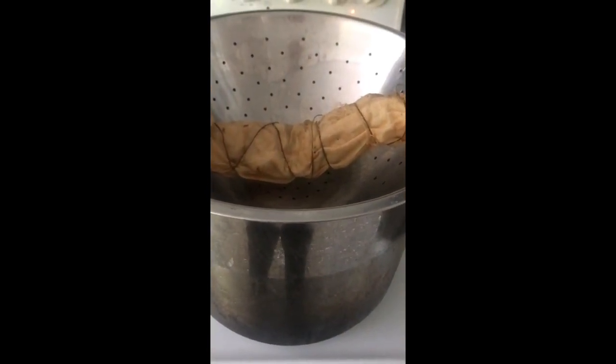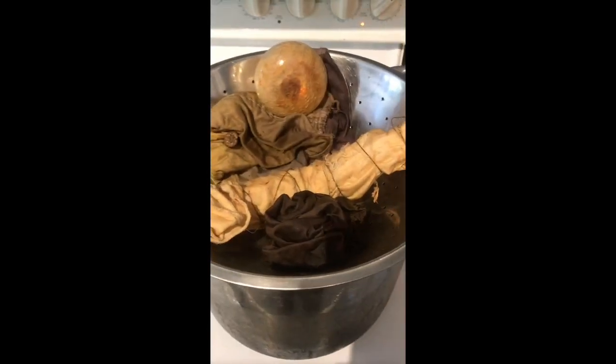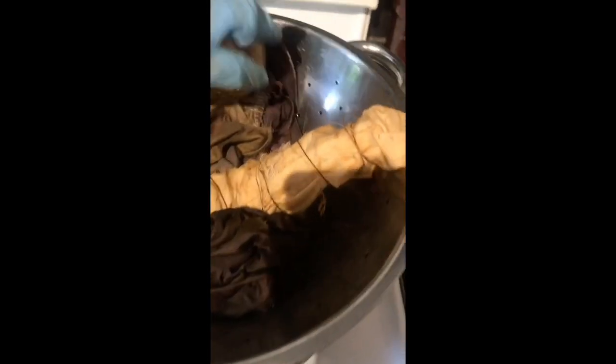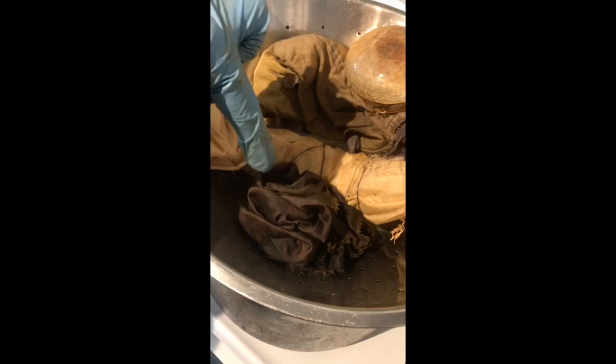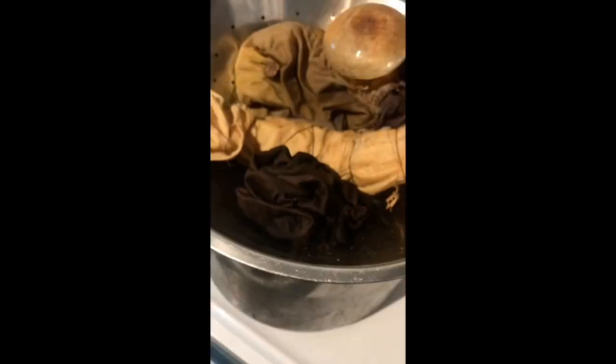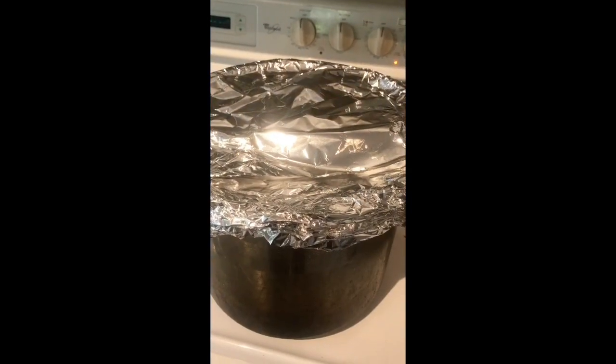I'll let the water start to boil and once the steam starts rising I'll cover it. I've got my bundles in the steamer — one where I wrapped the metals in the cloth (attached to a rusty chain I didn't want to break off), and another bunched up into a rosette shape sitting in the steamer as well. Now I'm going to cover the top tightly with aluminum foil and leave it there for about 30 minutes.